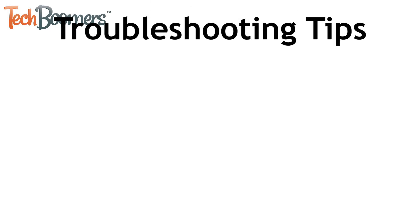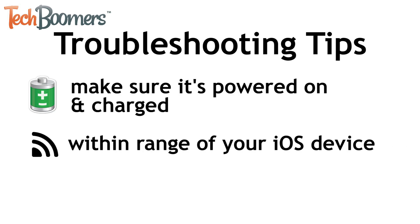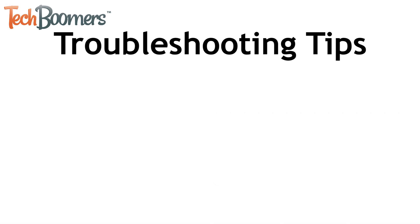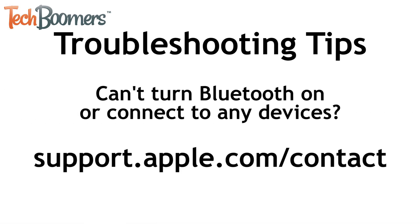If you're having trouble connecting your Bluetooth device with your iPhone or iPad, make sure it's powered on and fully charged, close enough to your iOS device to be within range, and that it's not already connected to another device like your computer. If you can't turn Bluetooth on or can't connect to any Bluetooth devices, get in touch with Apple at support.apple.com/contact.